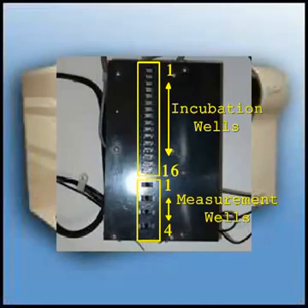This is also a good view of the measurement block, which is divided into two sections. The front 16 sections are incubation wells, which are kept at 37 degrees C. There are four measurement wells, and note that the wells are counted from back of the unit to the front — one through 16 are incubation wells, one through four are measurement wells.